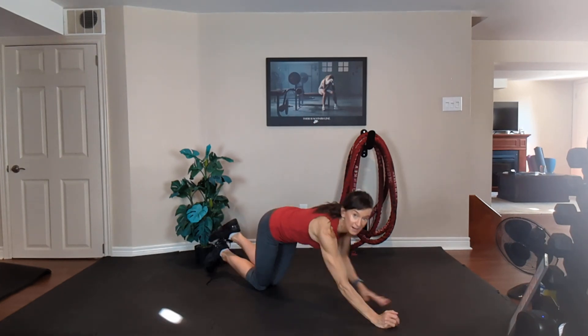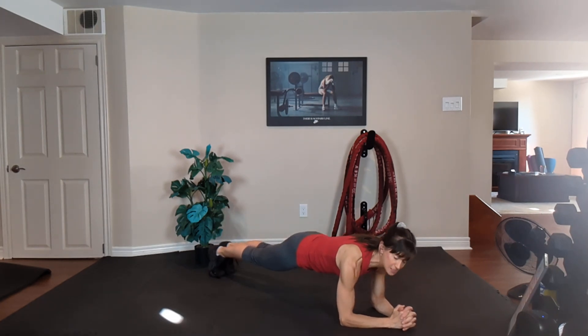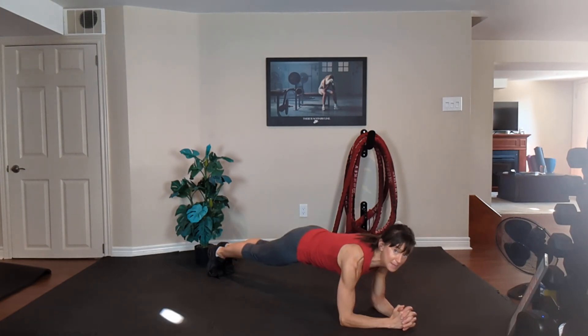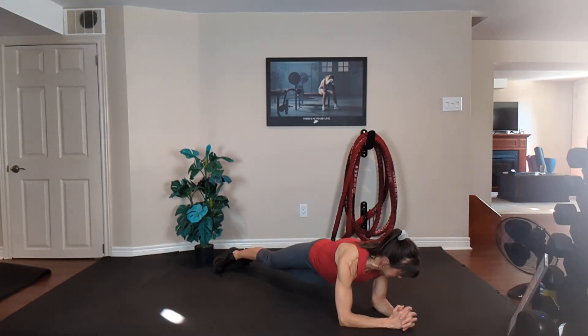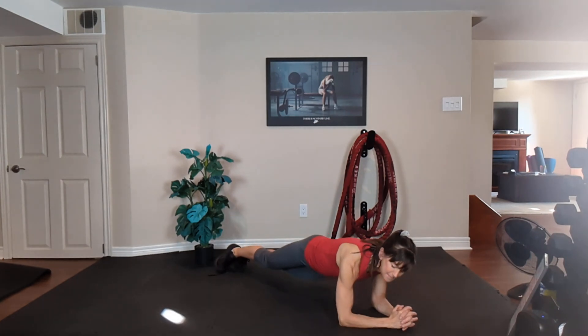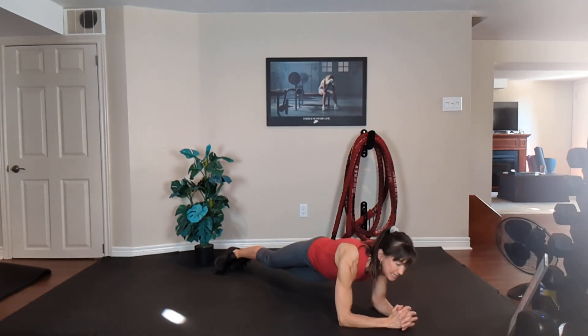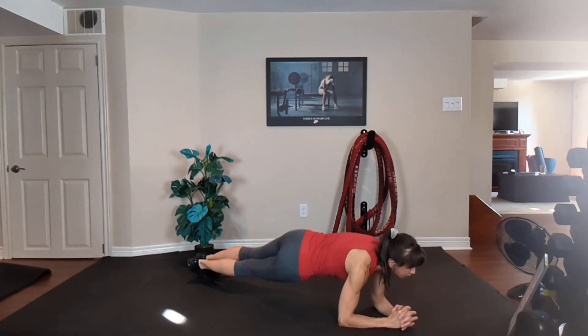Plank twist — your second plank, knees or toes to forearms. Option one, knees to forearms: clench your bum, squeeze your tummy. Option two, same thing up on the toes. Make sure you're not piking up or sagging down. Option three, twist — exhale one way, inhale the other way. Keep that bum down. Keep squeezing your tummy. Four, three, two, one.